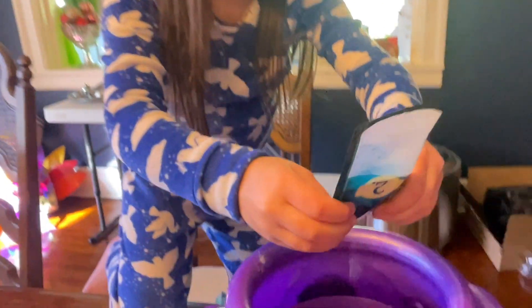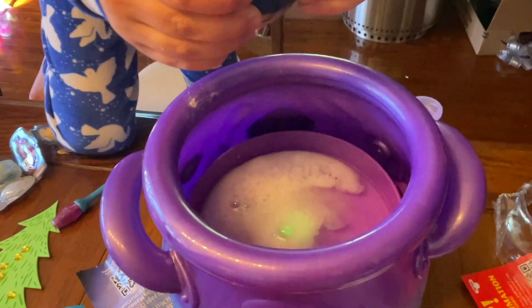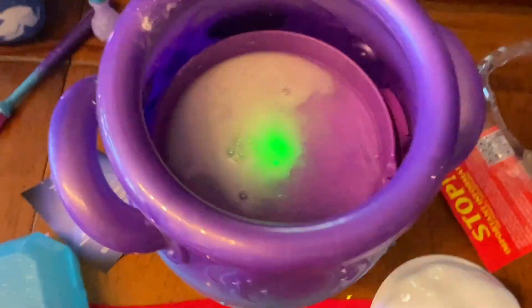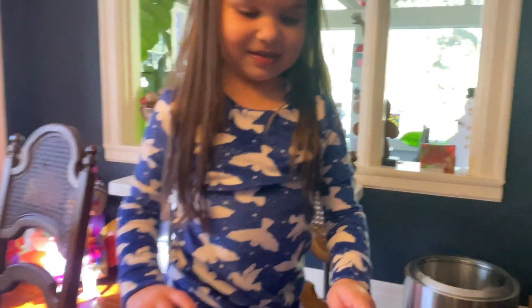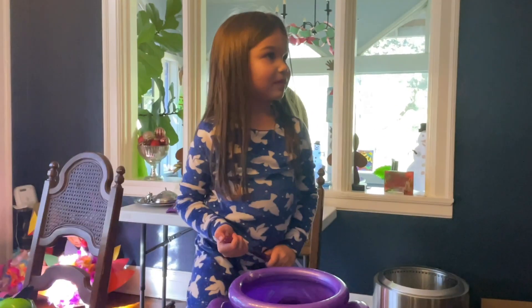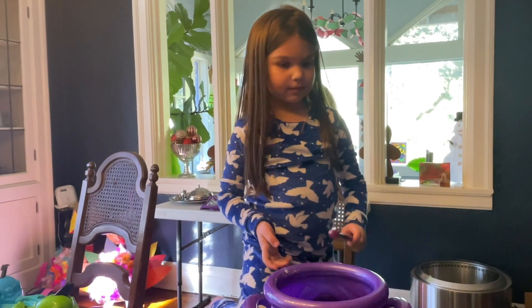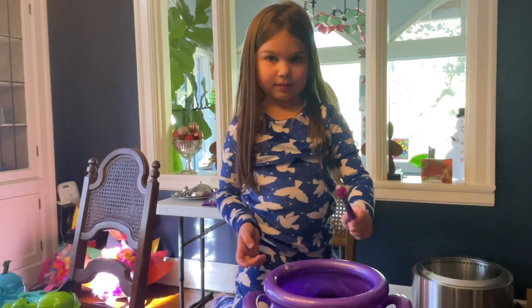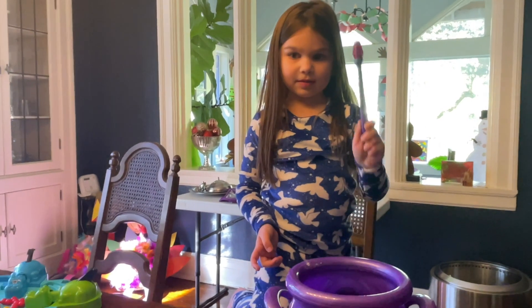Oh, it's green! Now it says tap the cauldron three times - one, two, three. There we go.